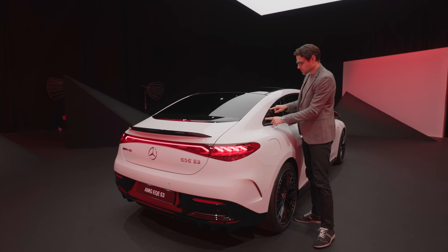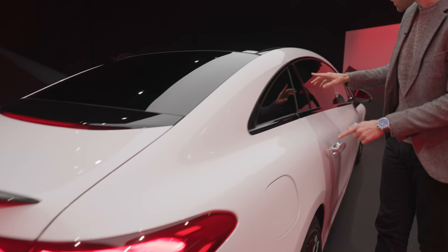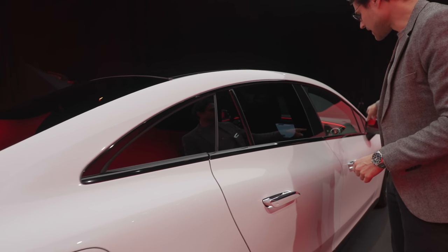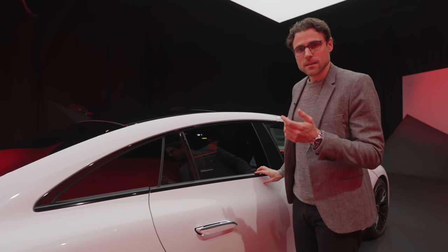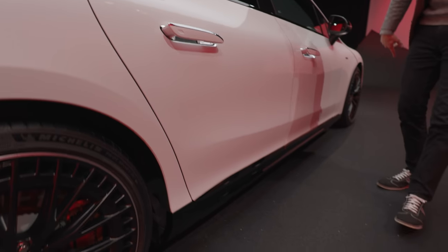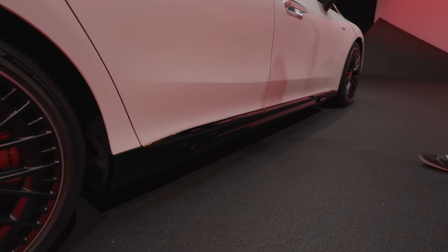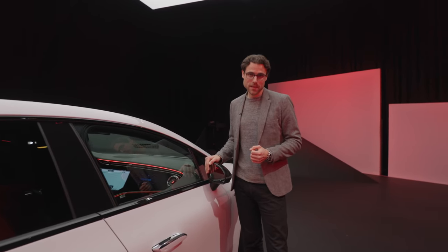This is also an option you can see here — the high-gloss black around the windows, and also at the side mirrors. This is the night package. Standard would be chrome around the windows, and also in the lower area the lower spoiler would be chrome even with the AMG. So this very sinister black appearance is only optional with the night package.